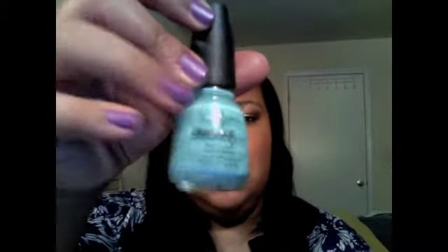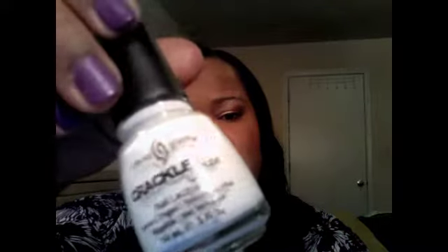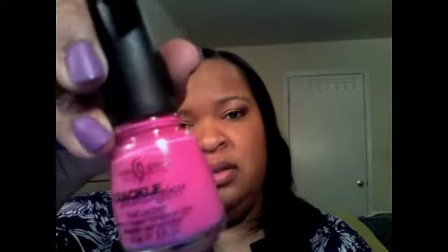Let's get right into the actual colors. Starting with Crushed Candy — just a lovely blue. Then Cracked Concrete, a gray-black. Mesh, Black Lightning Bolt, White, a very bright pink which is Brokenhearted, and then Fault Line which is a deep purple.